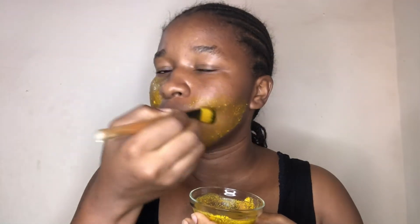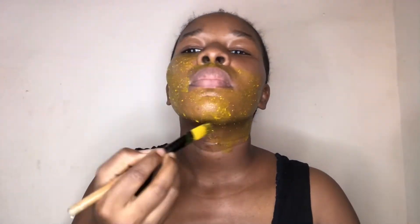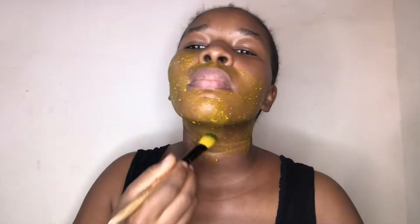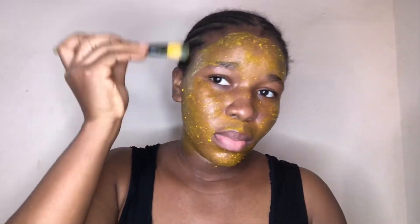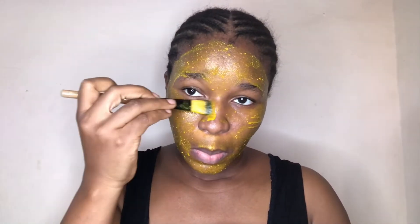We know that turmeric has anti-inflammatory properties. Turmeric is good for fighting acne and is also good for fading scars. Lemon juice is rich in vitamin C and it's a natural astringent — vitamin C helps to brighten the skin.